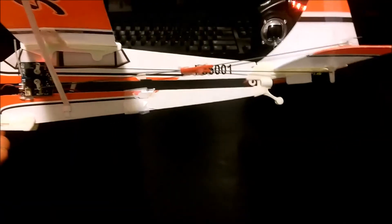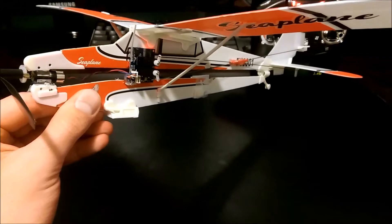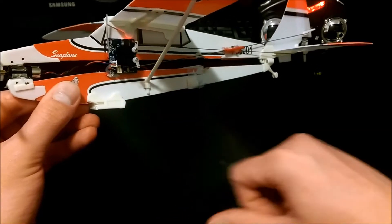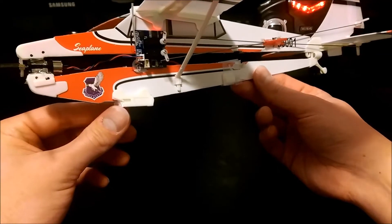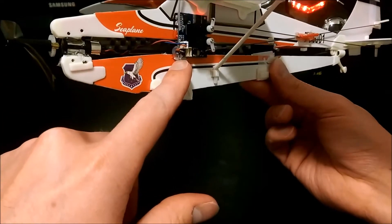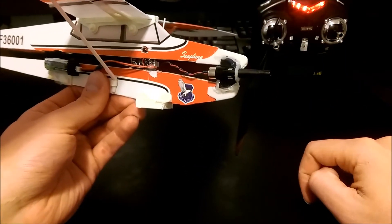I just took this Beaver Seaplane rubber band model from Hobby King, took off the water skid plates and removed them. This actually works as a skid plate and adds a little bit of weight up front so it can balance the CG of the plane. I'm using the F929 flight board with the F929 motor and prop.